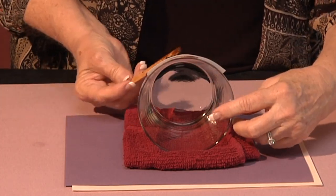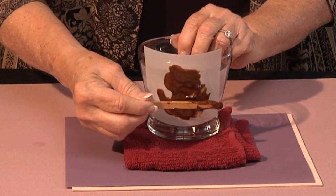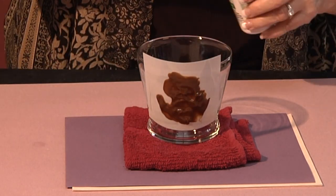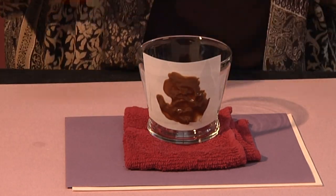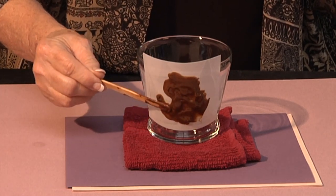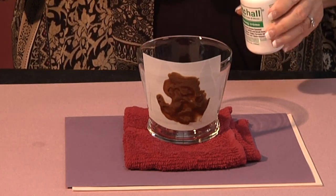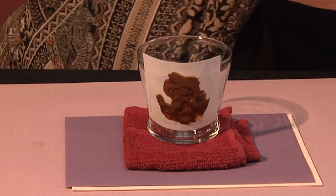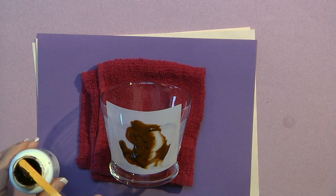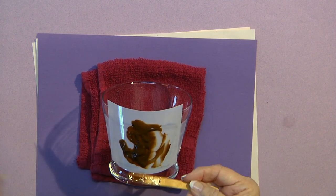I am going to peek on the inside so I can see if there are any spots that need a little bit more. When you've got it covered, you have to wait 15 minutes, then rinse it off and your etching will be done. The Etch-All Cream can be reused, so you want to take off the excess and put it back in the jar after your 15 minutes.